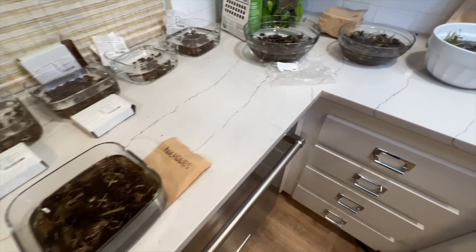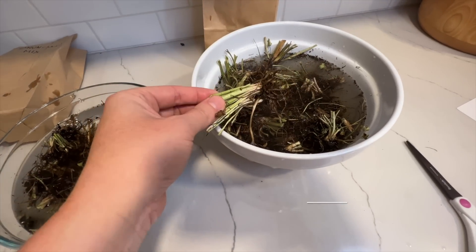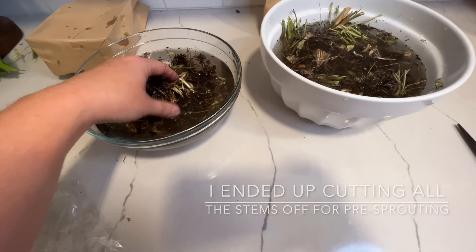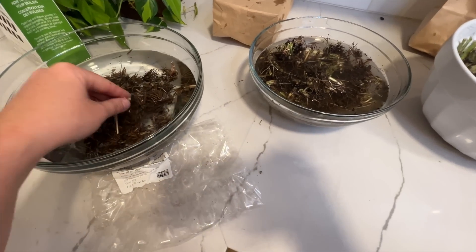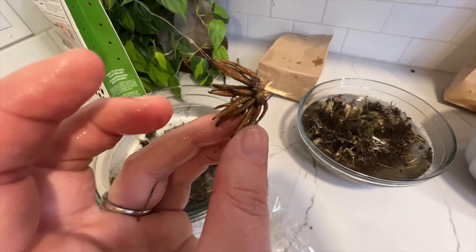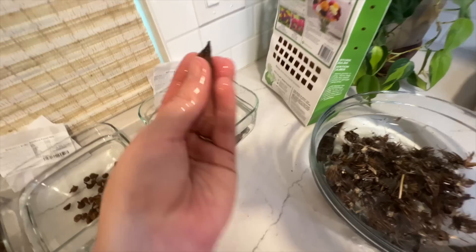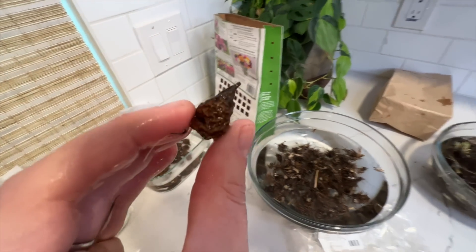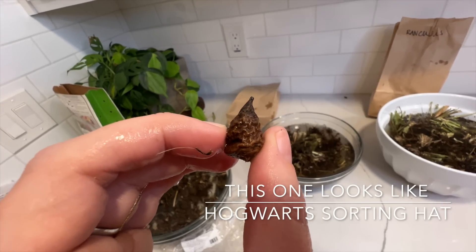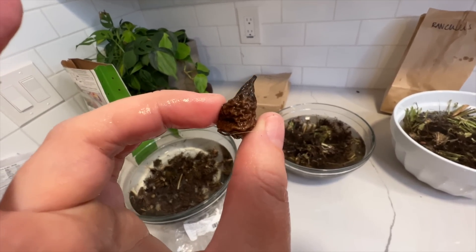All right, they're all soaking and the timer is started. I did have to get another bowl because I had way more ranunculus than I had planned on. The idea is that these will basically double in size as they're sitting here soaking. You can see what a normal ranunculus corm looks like — I think it looks like an octopus — but once they soak for a while, they will plump up and probably double in size. Here's what the anemones look like — kind of like an acorn. They will plump up too, hopefully double in size, and then I'll stick them in some moist potting soil so they can start pre-sprouting. I will be back in four hours.